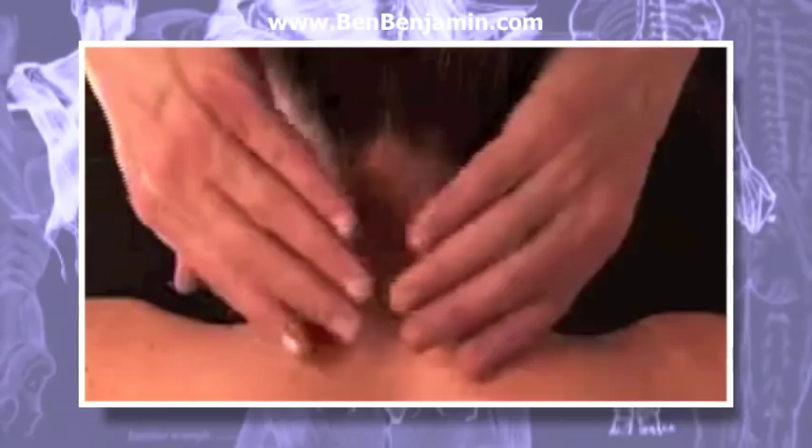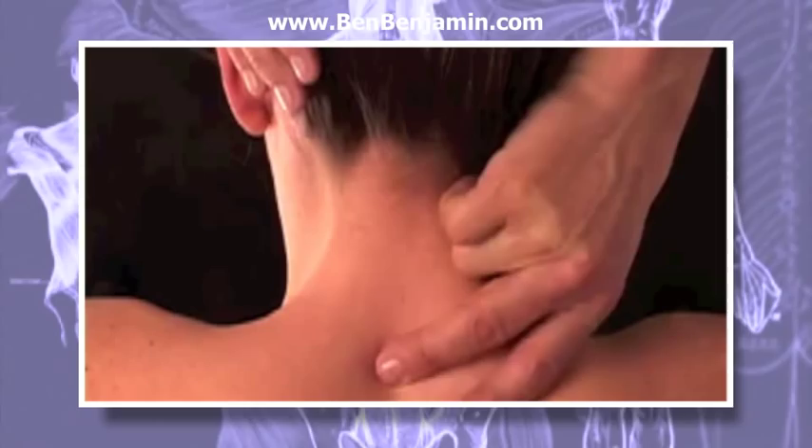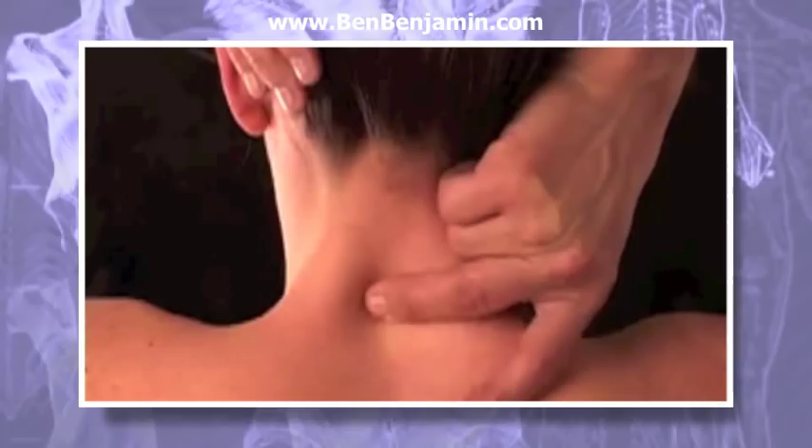Supraspinous ligament friction: sitting at the head of the table with the client lying supine, place your hands under the neck. Use your middle or index finger to palpate the spinous processes, feeling their depth, shape, and alignment.